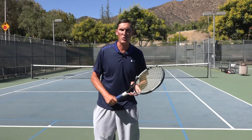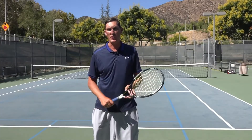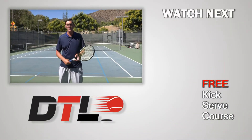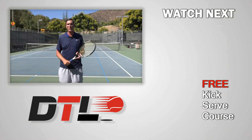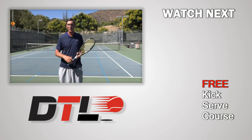Hope that was super helpful for you guys — that's all I got for you today. Look for more tips on passing shots later this week. Please click like below this video, and if you have not subscribed to our channel yet, please do so, as well as check down below in the description — you'll find the link to three free courses Mark and I have put together.